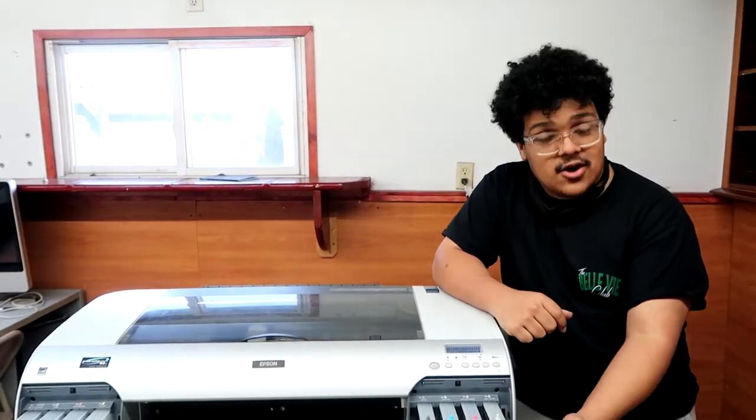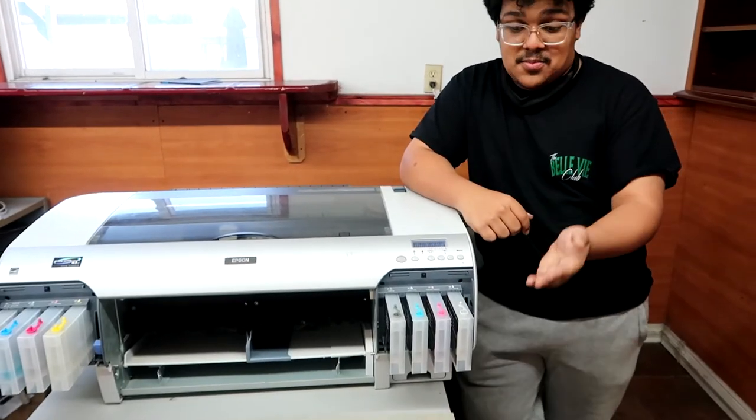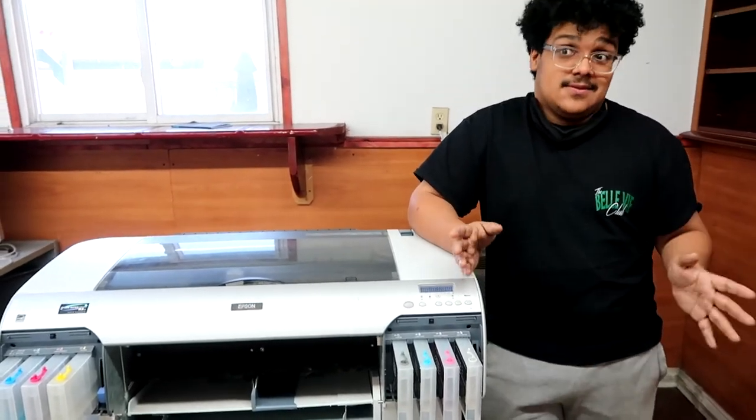With this printer, the 17 inch model, we actually convert it to be chipless, so you don't even have to reset the chips. If you run out of ink on the cartridges, you just refill them, put the cartridges back in, and that's it — the printer works exactly how you would expect it to.